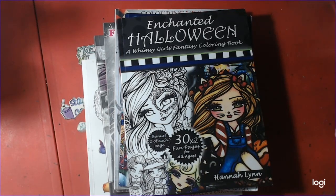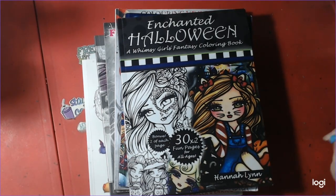Welcome to Nick and Tina Colors and Crafts. Today we're going to show you our September finished coloring book pages.